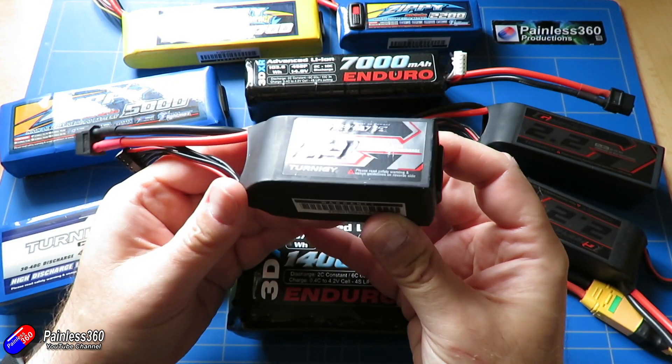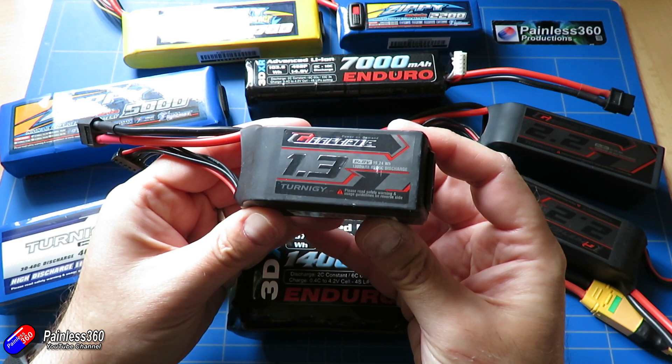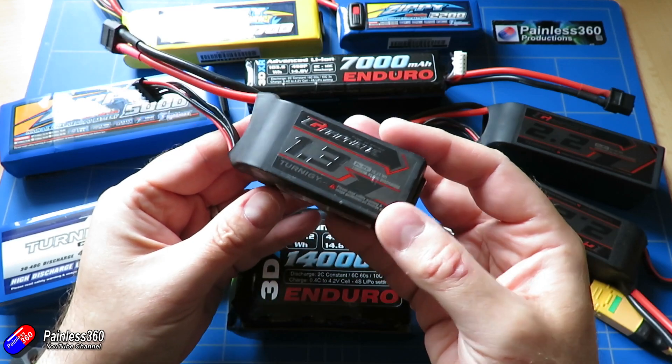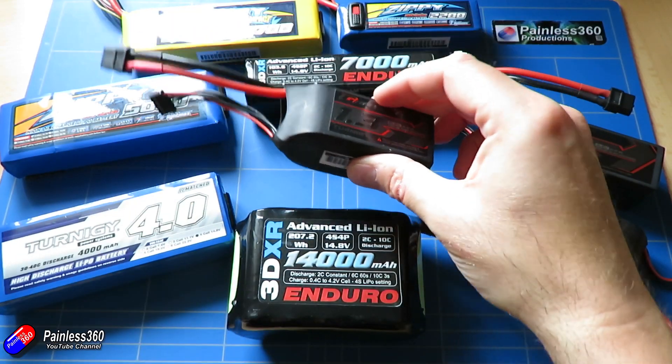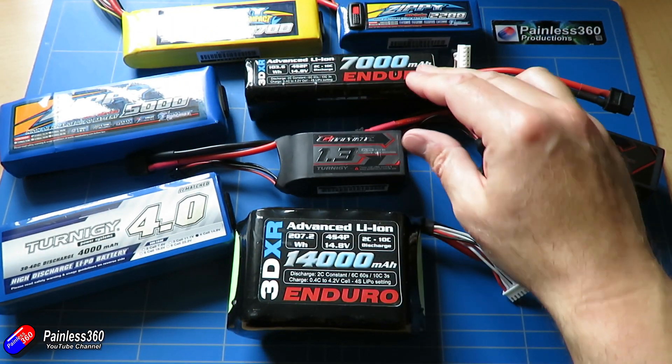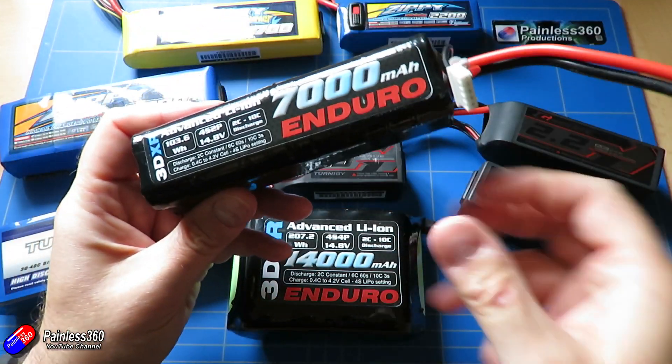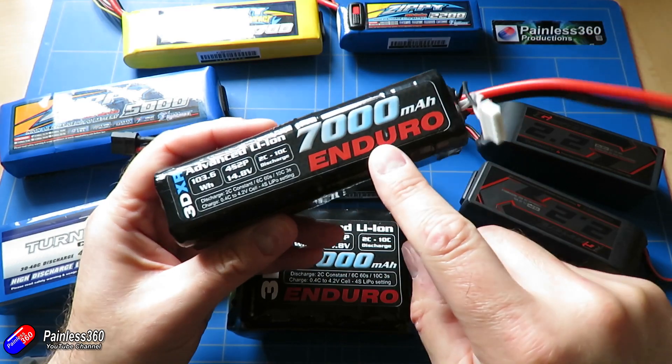The actual energy density inside the two pack types is kind of similar, but in the LiPo pack we sacrifice a lot of the weight for the ability to deliver really high currents, whereas in the lithium-ion packs — particularly these ones from 3DXR — it's all about the capacity.